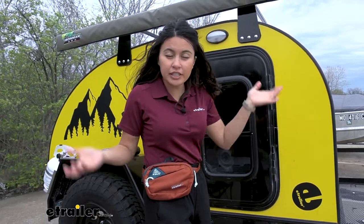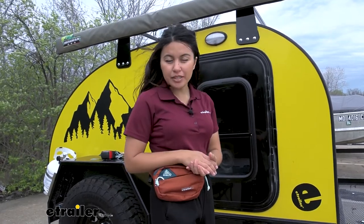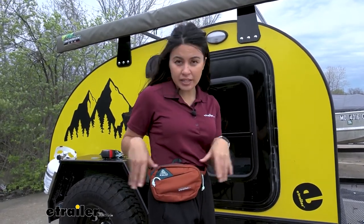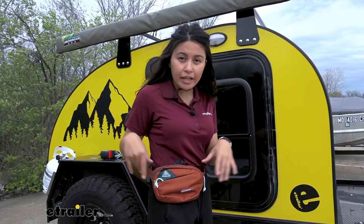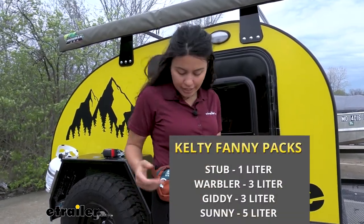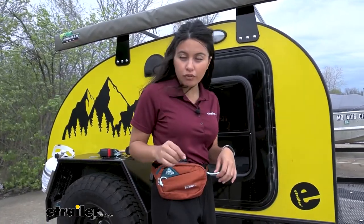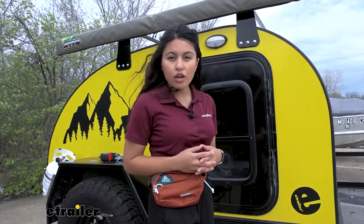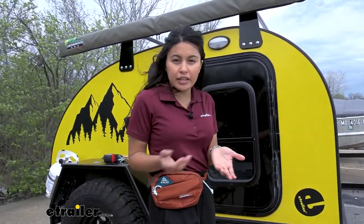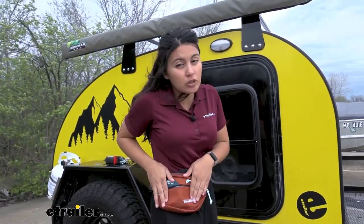It's been very helpful in different situations. We have different options when it comes to the size as well as colors of these fanny packs — you can get them as small as one liter and as big as five liters. This is your smaller size, perfect for day-to-day activities. When I've gone backpacking in different countries, I would put my spare money or commute money in there.